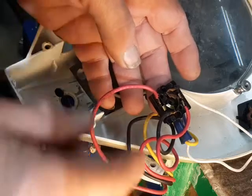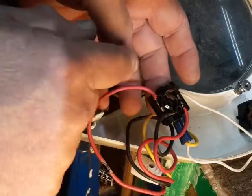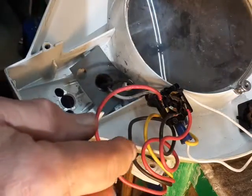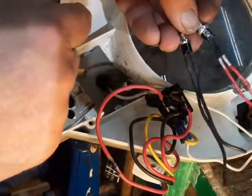Now we come to the fun part. This is what's left of the switch — we've got the red wires and the black wires. These two switches are going to take the place of what used to be on the inside of this thing.